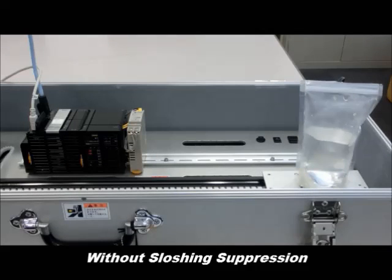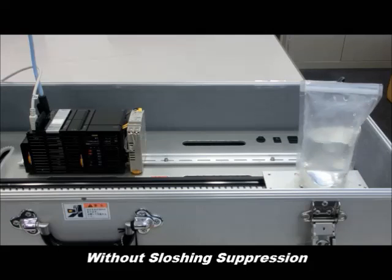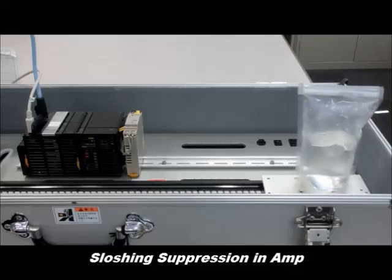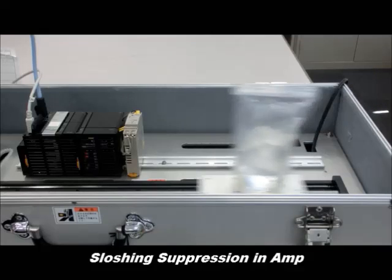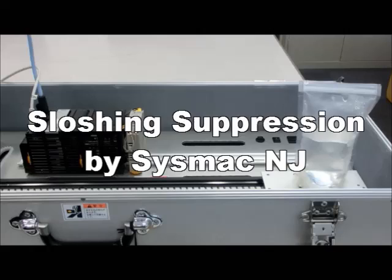The first video shows no slosh control whatsoever and the resultant waves that occur in the package as it's moving. When the slosh suppression is added to the amplifier, the performance becomes significantly better — the splashing is definitely reduced.